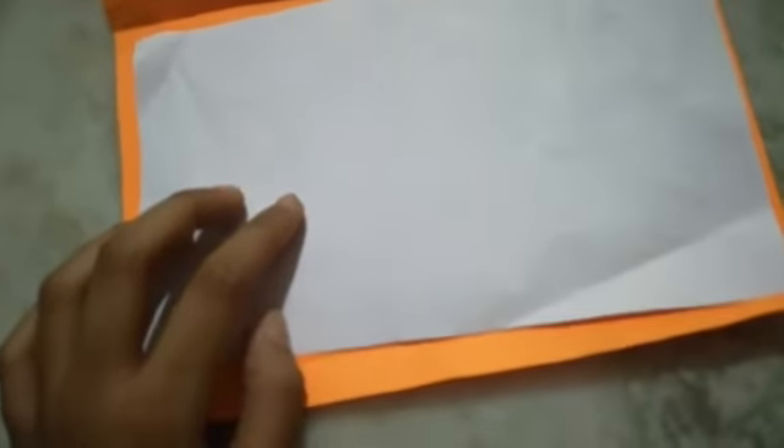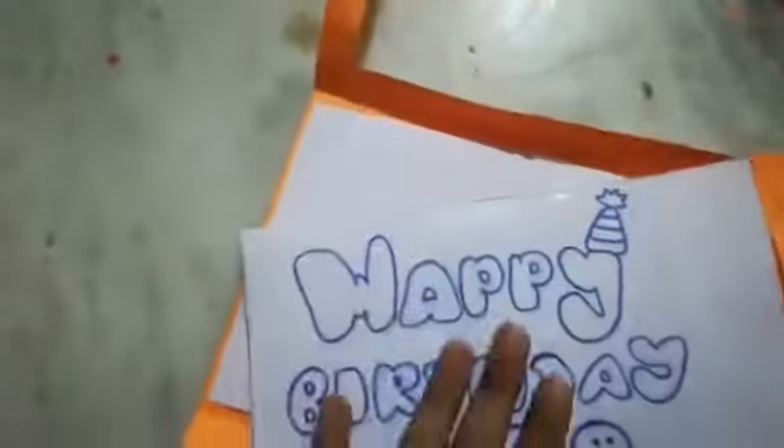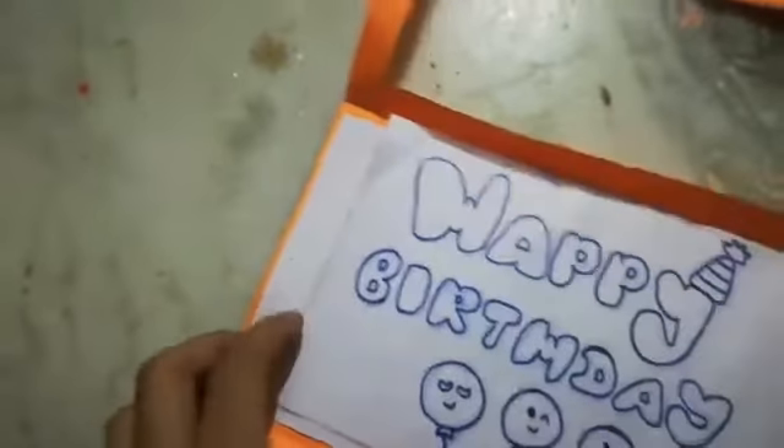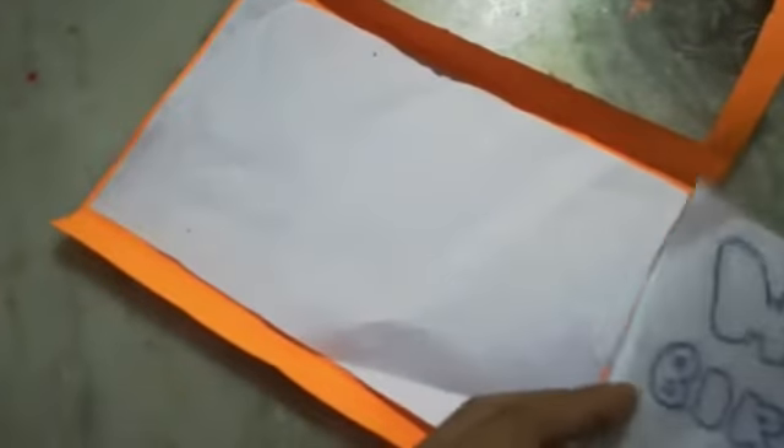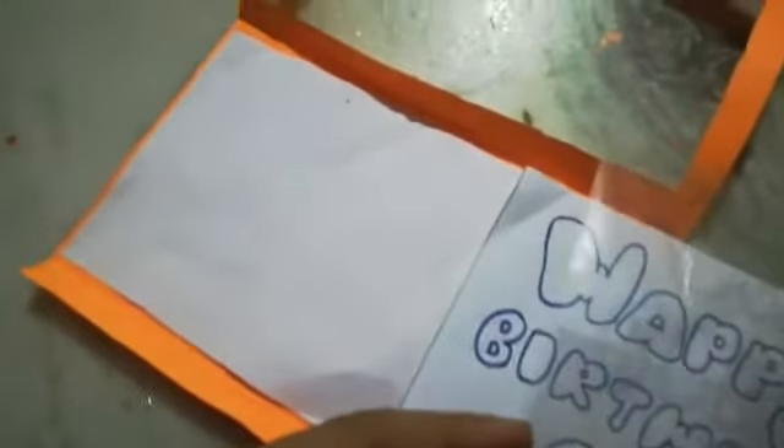Take the other paper and what we did first — open it and stick it with gum, or with a stapler, or with double tape on the right side. Keep the paper down and the transparent sheet up, then stick it here with gum.